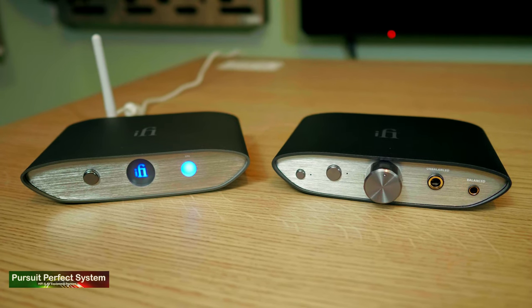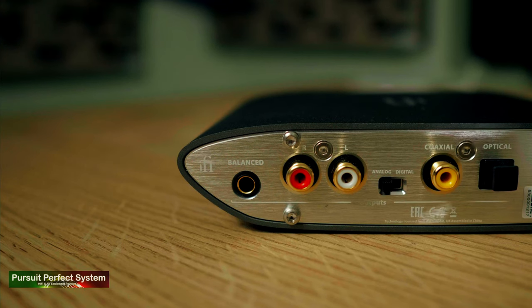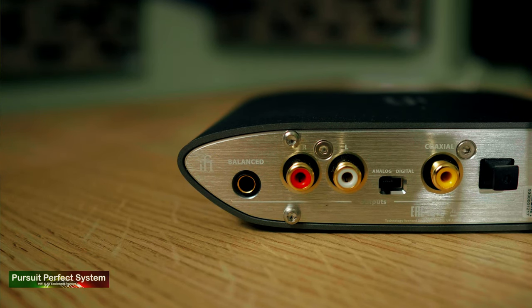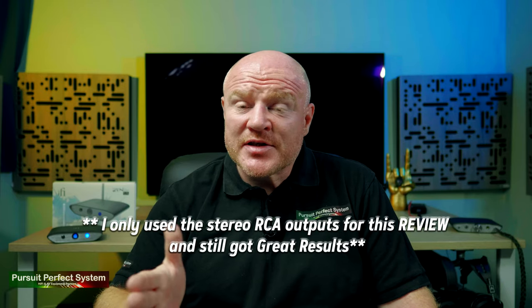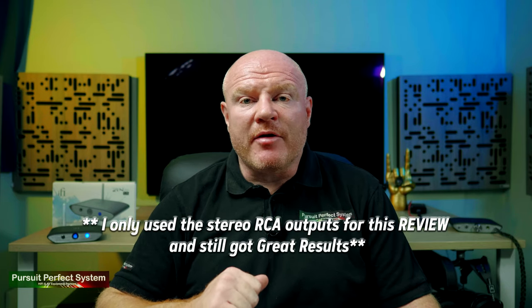The last con, or thing to be mindful of: if the Zen DAC is anything to go by, to get the best sound quality from the Zen Blue you'll need to use that 4.4mm balanced pentacon output. That's absolutely fine, except it's not a commonly seen connection — it's very unlikely you'd have a pentacon-to-XLR cable at home, so it's something you'll need to go and find and buy. Because the Zen Blue is a fully balanced DAC design, you really need to use the balanced output to achieve the best sound quality from it.